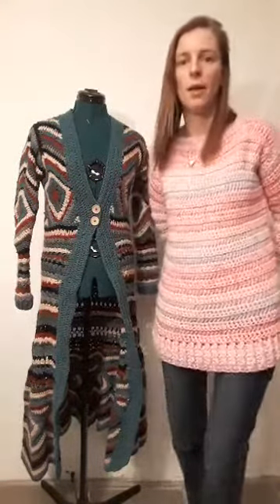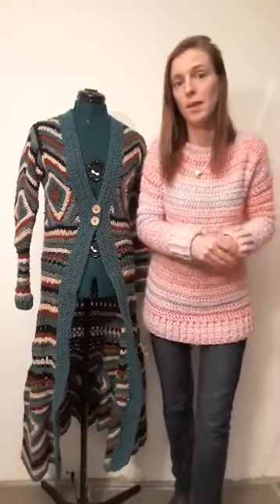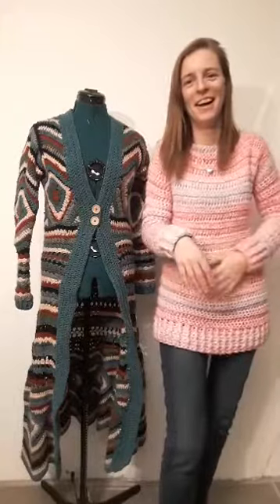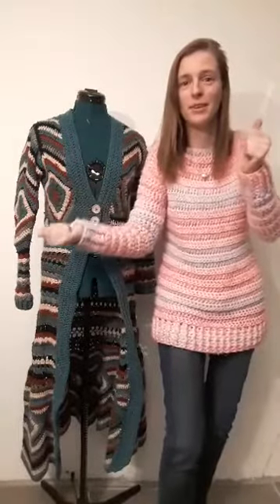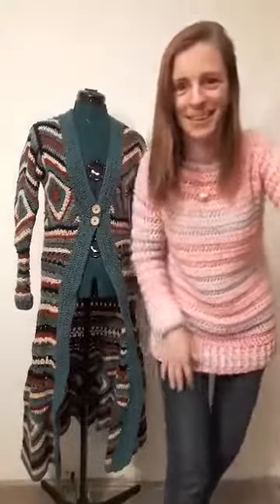I will end this live stream for now. If we have any more heads up, I will come live again and announce it on the Facebook page. Please be aware of time differences throughout the world — it's now about half past twelve here. So if I post that I'm going live in two hours, please look at your clock and add two hours. Have a nice evening, or day, or morning, wherever you are. I hope you all buy the pattern — the links are on the Facebook page. Happy crocheting! Bye bye!